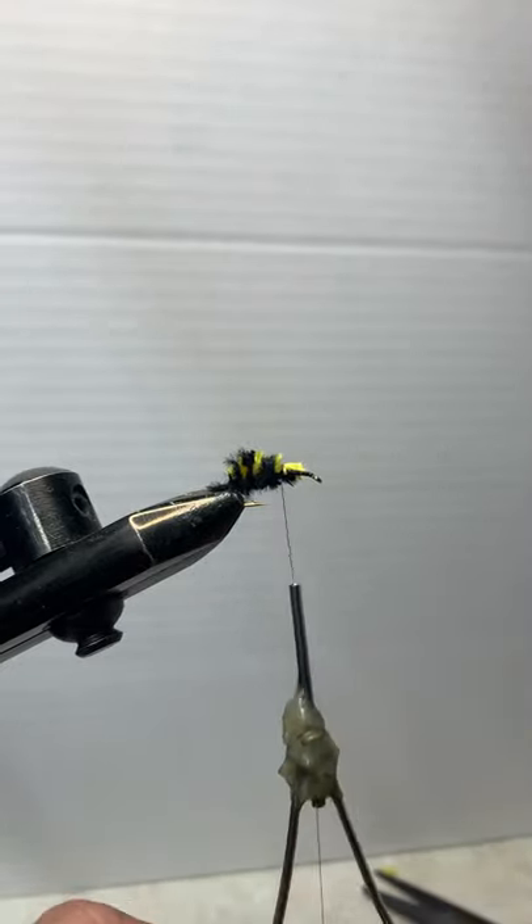Now come back in with some more black dubbing. I like to get my dubbing pretty thin. See how that just kind of worked up so the body gets big and tapers back down towards the tip — that's the look you're going for. I don't want too much flash in there, so if you put your Tron dubbing in and there's a bunch of flash, you might want to consider pulling some of it out.